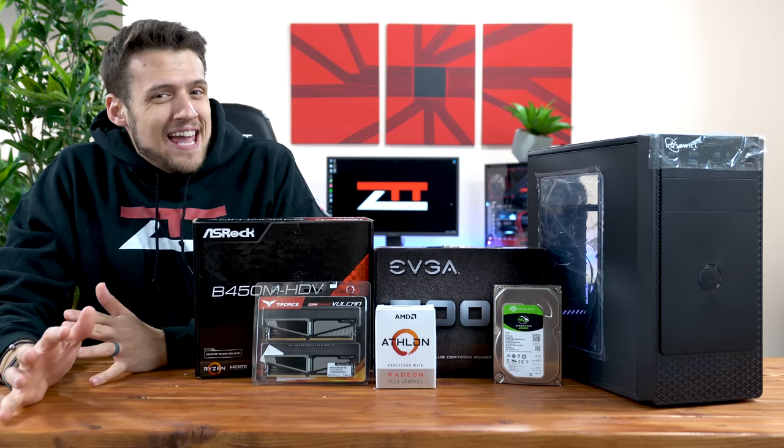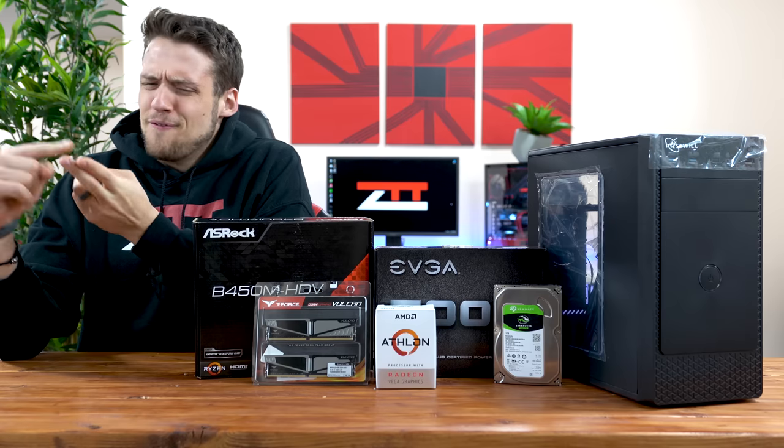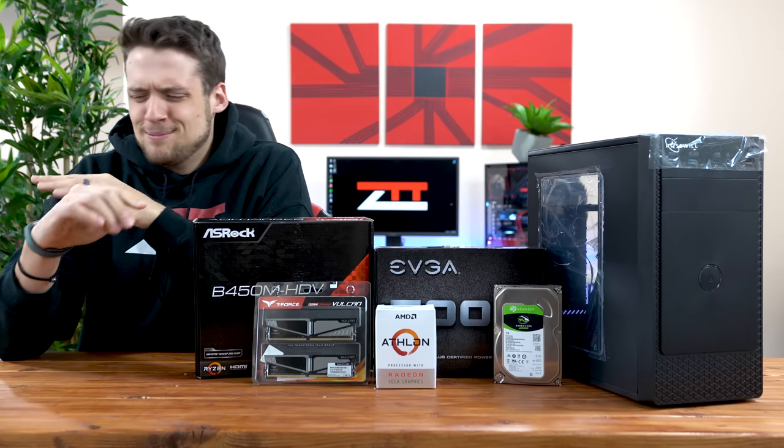I've been doing a lot of high-end videos lately, like the RTX 2080 Ti review and the $1500 gaming PC build.